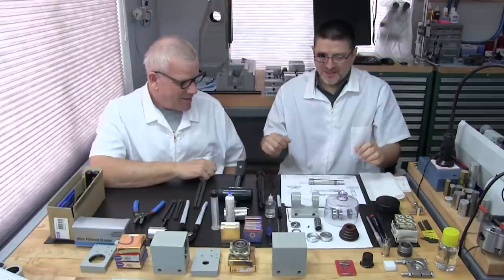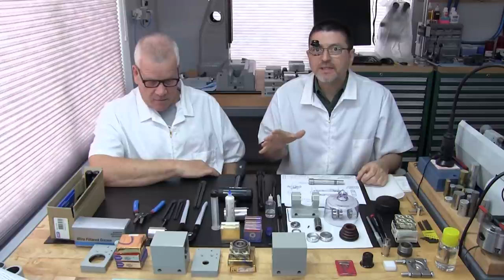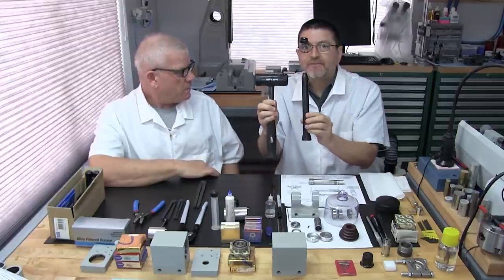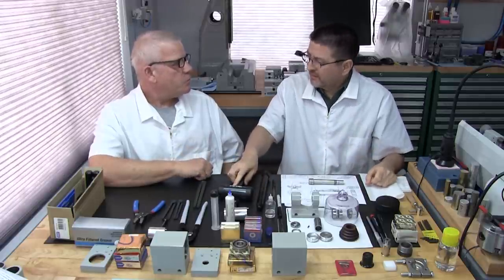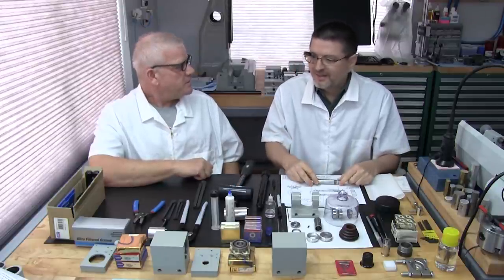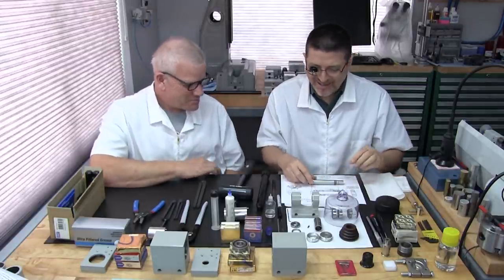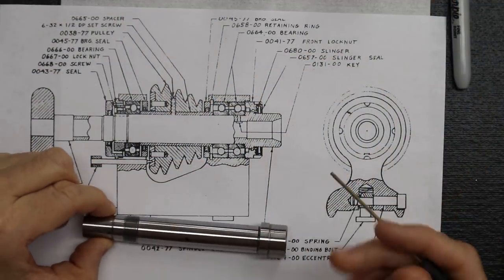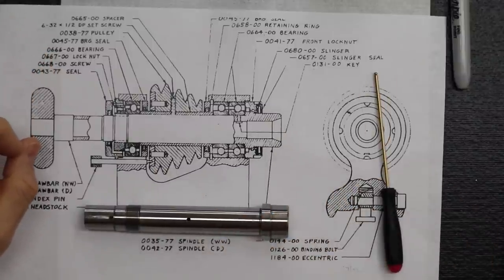Regarding tools — the SKF bearing installation tool and others are detailed in Part 3A, and all listed in the live document download from the website at ActiveAtom.com under Active Atom Education. Before installing the bearings on the spindle, let's look at the diagram to get a good mental picture of what we're trying to accomplish.